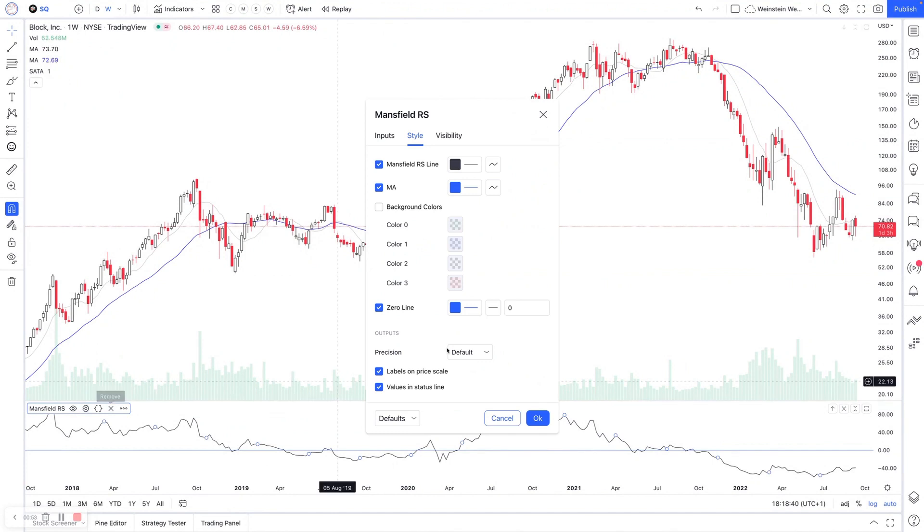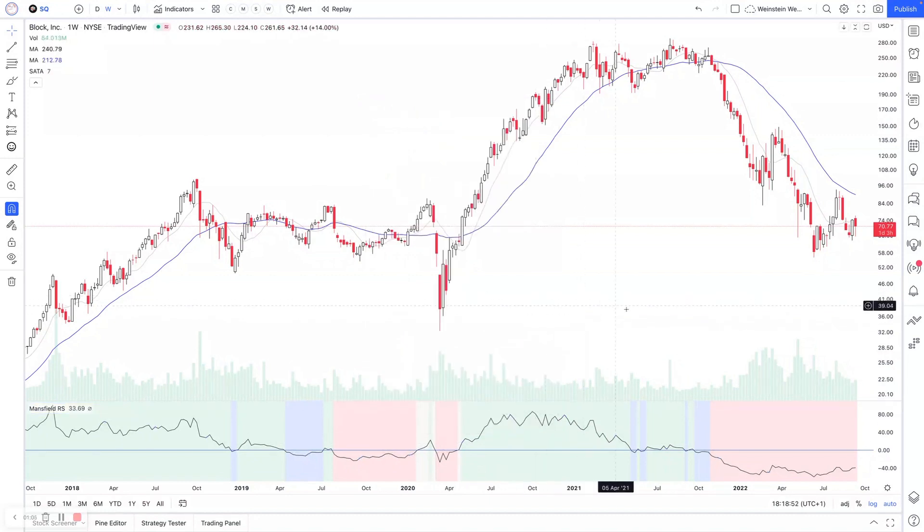It can be a really easy guide. The background colors, if you need those, can be helpful as they not only tell you when it's positive or negative, but there are also some neutral color options. There are two neutral color options, and they signify when the moving average is still rising or still falling when it crosses above or below it.